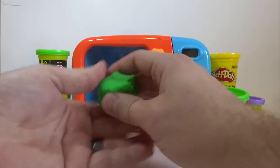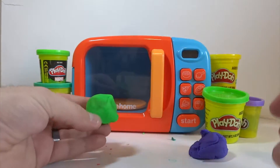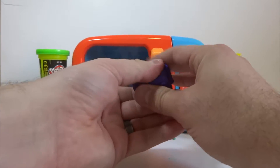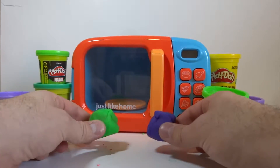Let's make one green square. We got one green square. Let's go ahead and make a purple square. We got one green square and one purple square.